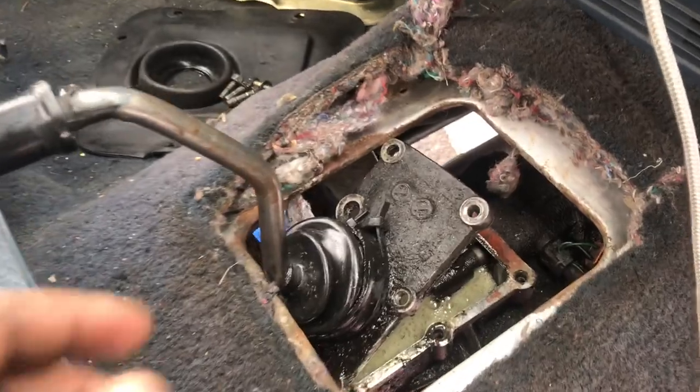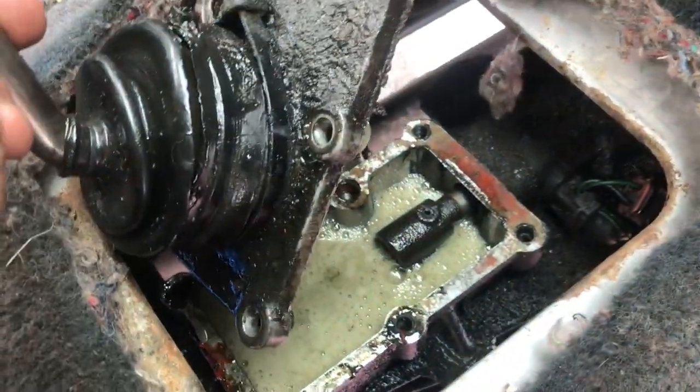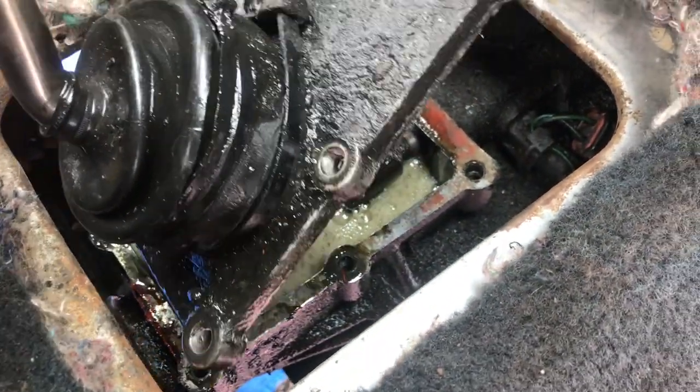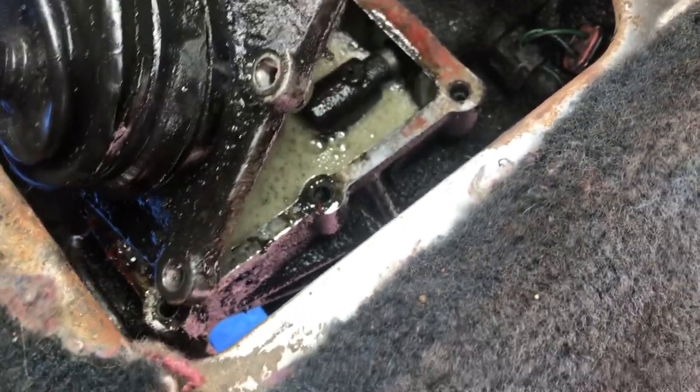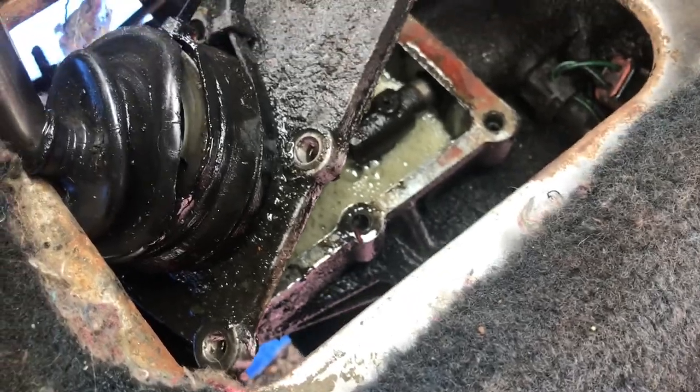I've never seen anything like this. We just changed this fluid, and this is what it looks like — at maybe 30 minutes worth of driving time. Horrible. This thing is cooked. This thing is absolutely done.